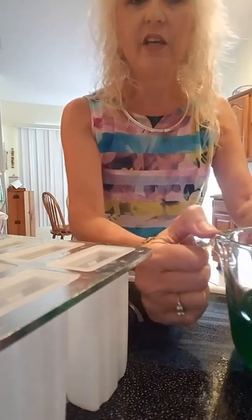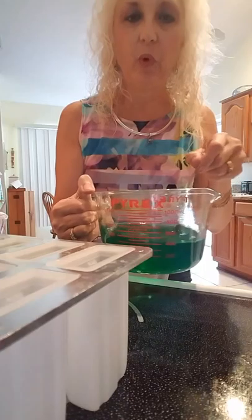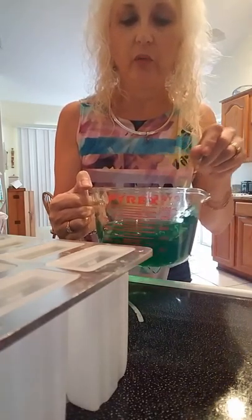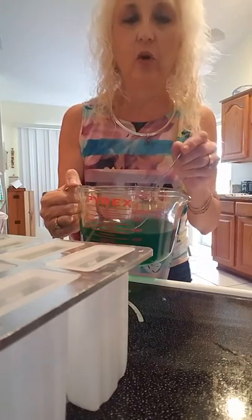You're going to take a package of Jell-O, some sugar, and water. The water needs to be boiled first — you're going to need around two cups of boiling water. Then put your sugar and your Jell-O in there, and then you're going to add cold water, and that's all there is to it. Then just pour it into your molds.